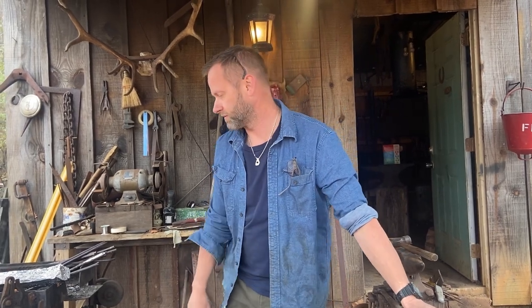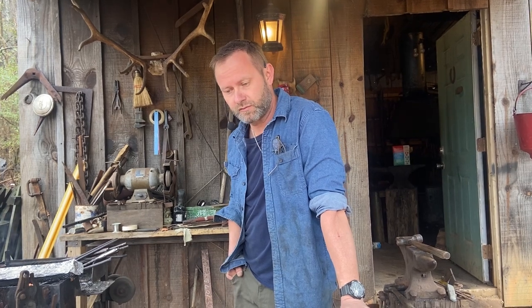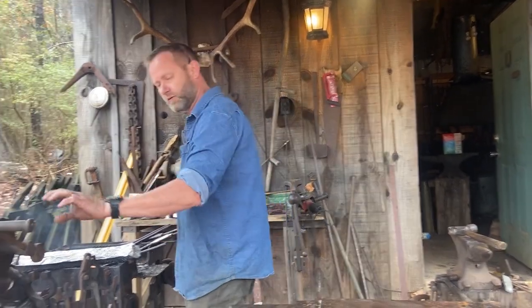Hey y'all, it's Chad with OldSouth4. It's been a little while since I've been on here with a video, and today I'm just hammering out a little patch knife for a fella. I'm using some 1084 steel and I got it in the forge here now, getting it heated up, getting it ready to go, and we'll start hammering.